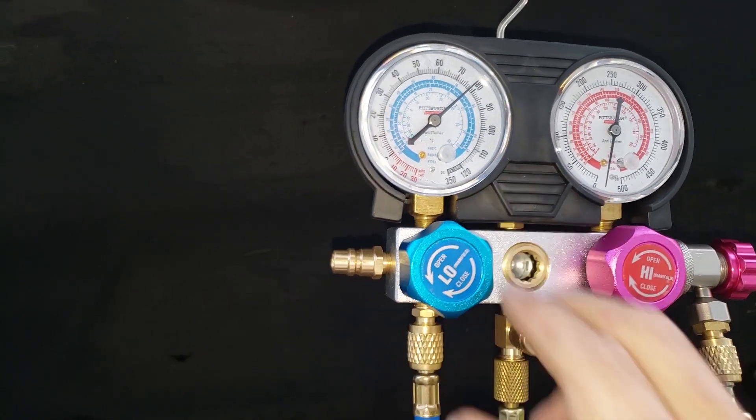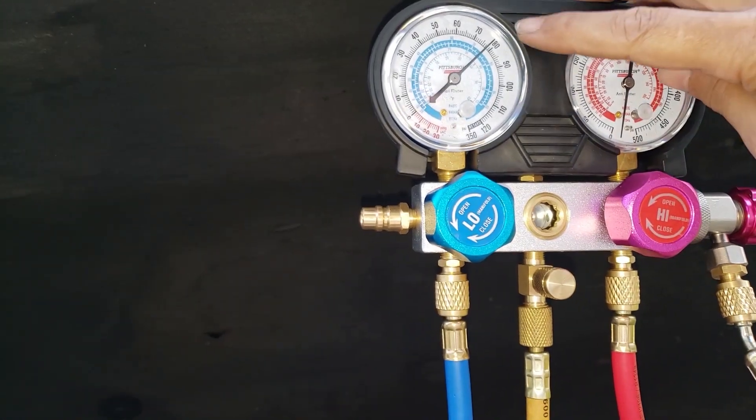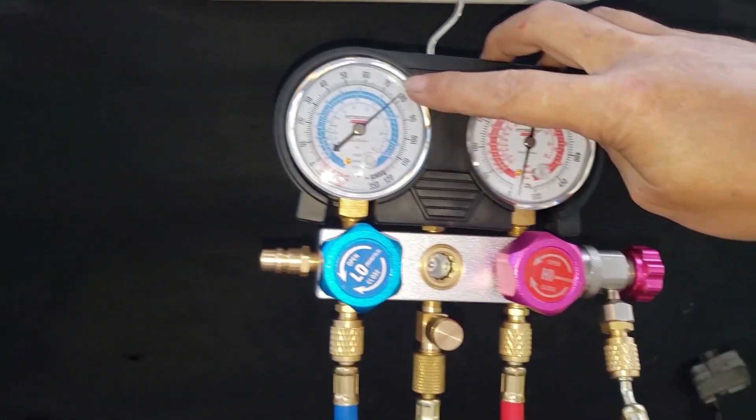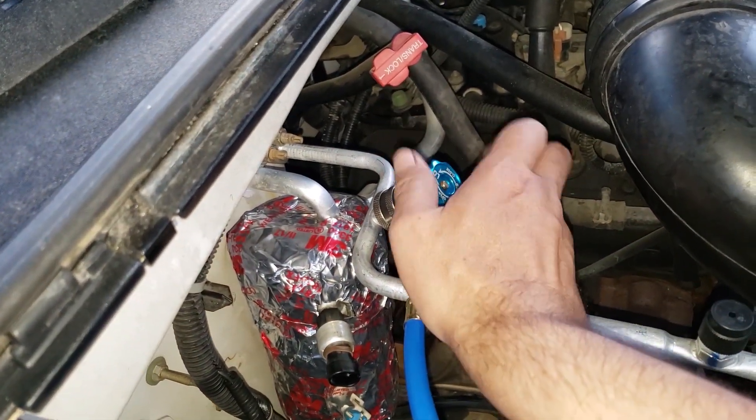The can of refrigerant was indoors at 74 to 75 degrees, so you can see that it stabilizes at that saturation pressure of 78 psig. Opening the valve so the refrigerant can enter the vehicle's AC system.